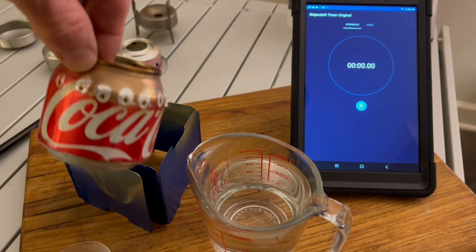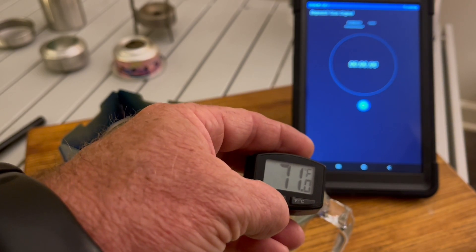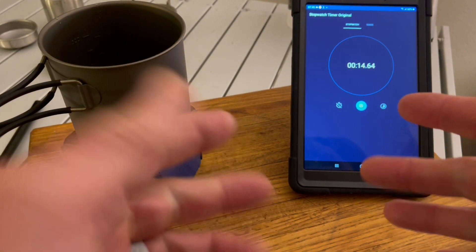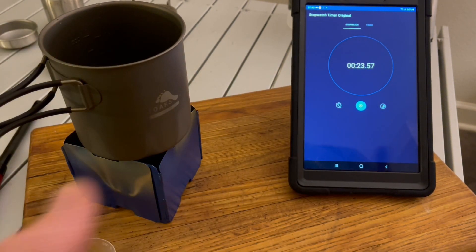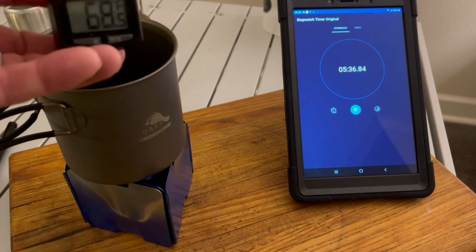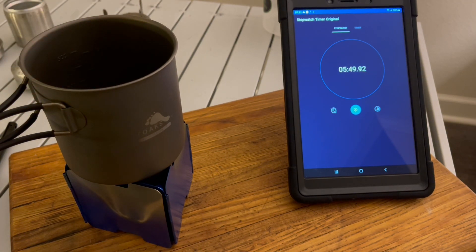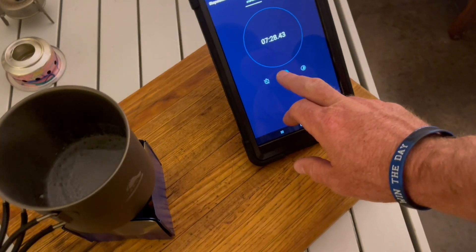Next we do the regular Coke can stove. Starting water temperature: 70.71°F. I wanted to use cold sink water because water from a creek in the backcountry would be in the 40s–50s, but I kept everything the same for consistency. We got a boil — seven and a half minutes.